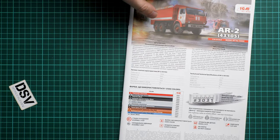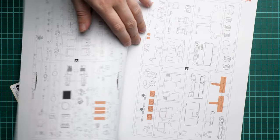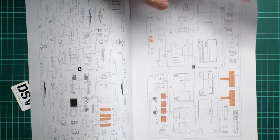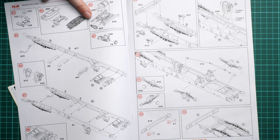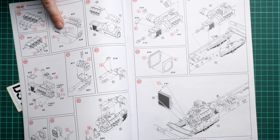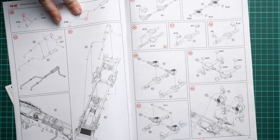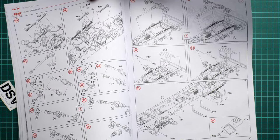The assembly manual comes as a color-printed brochure. We get a short history note and a paint set recommendation for this truck. The parts map notes some unused parts — likely designed for a different version — but there aren't many, so don't worry. Assembly starts with the main chassis, then suspension parts, wheel axles, and working on the engine. If you plan to expose the engine, it might be wise to add some wiring. Then we continue with assembling the exhaust and rear wheel axles.